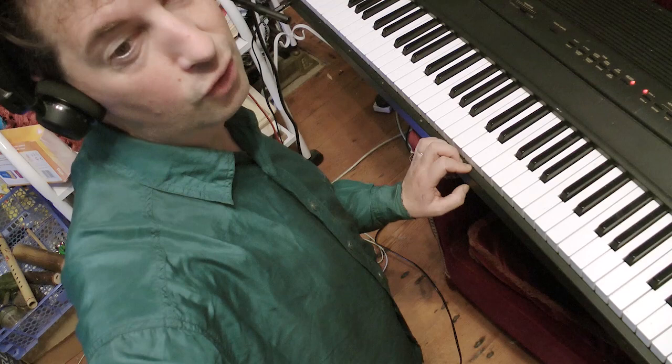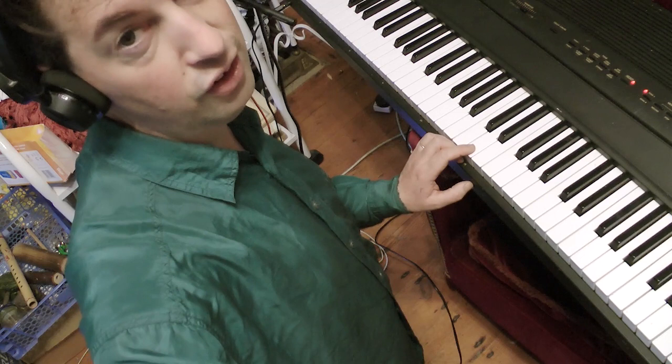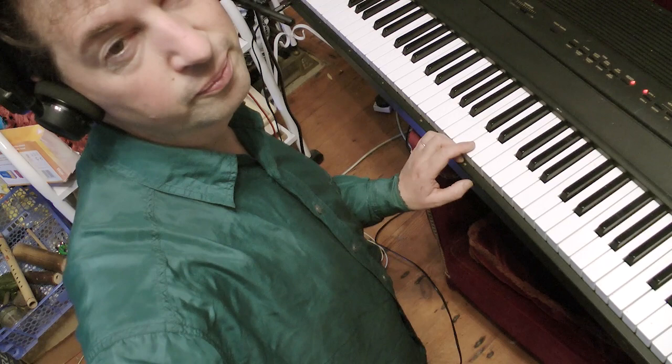I thought it'd be a good opportunity to do a review of this keyboard and see how it stands up against modern stuff, because I think this is a late 90s, early 90s keyboard. I can't find out the exact dates on it, but have a listen and see what you think.